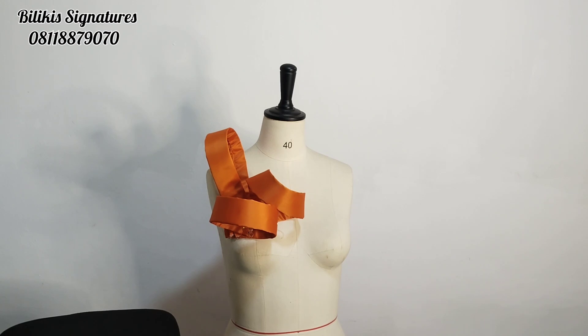This is the final look of the structured pieces. You can see how beautiful it came out. Just be creative about how you twist it and tack it down to your outfit. Tack it stylishly however you want it, then embellish it and you're good to go. If this tutorial has been helpful, please give me a giant thumbs up. Don't forget to subscribe, follow me on Instagram at Bilikis Signatures and on Facebook at Sewing Innovations. For physical classes and online classes, use the contact number in the description box below. Bye guys.